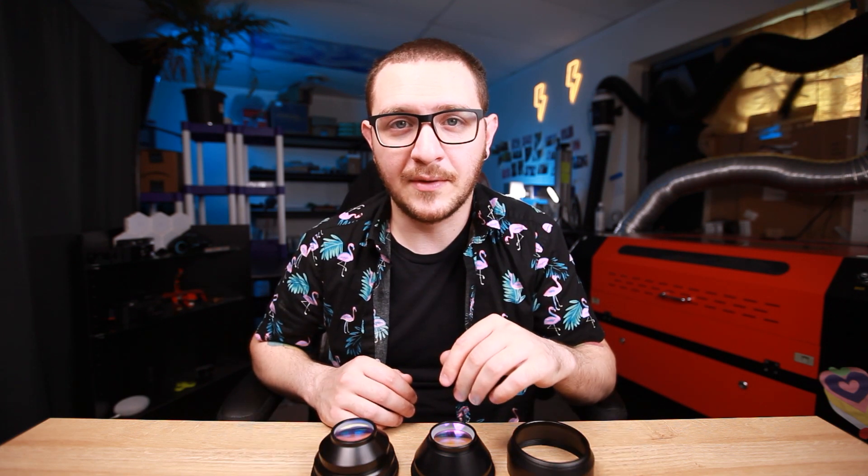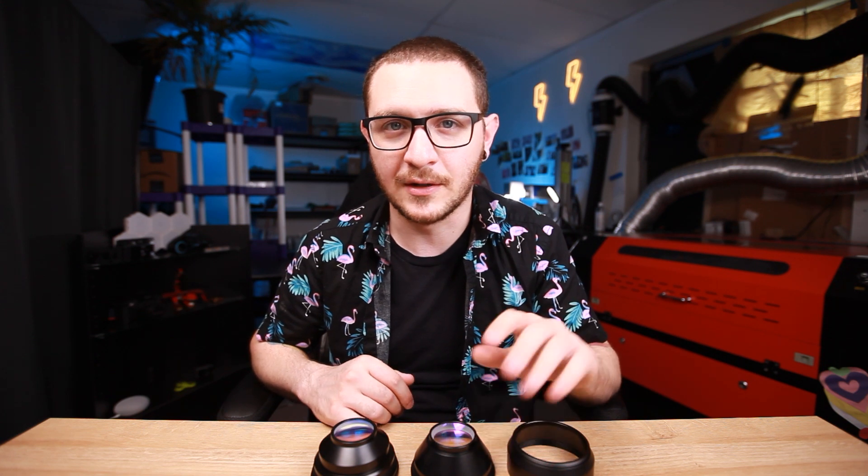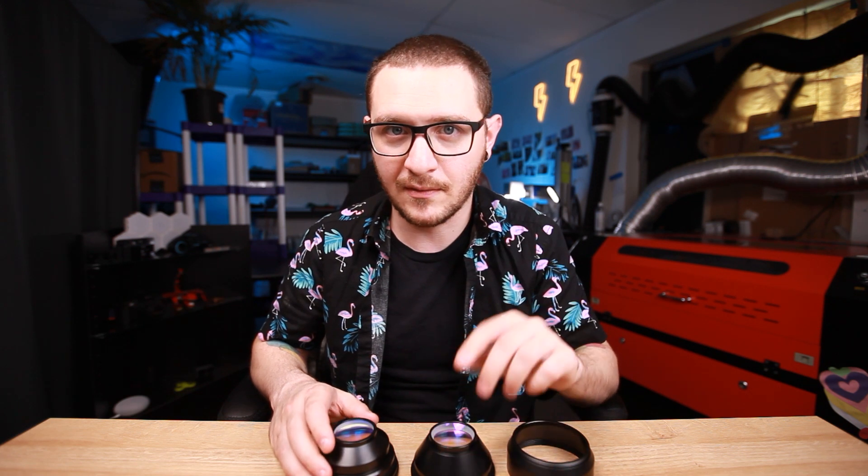We're going to start off today by talking about the differences between standard and OPEX theta lenses for fiber lasers. If you already know the difference and you just want to know what size lens to get, you can skip to the end because we're going to cover that really quick. It's really straightforward. But if you need to know the difference between the lens brands, stay here.